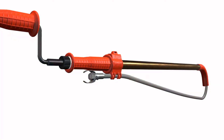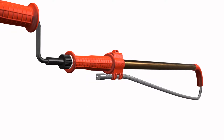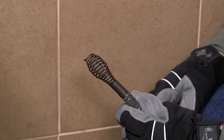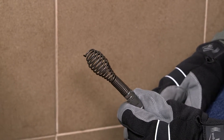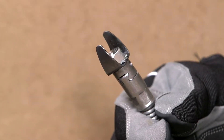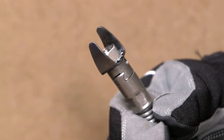With interchangeable heads, you can be sure you always have the right tool for the job. Use the included bulb auger with its maximum flexibility to explore tight bends and break up blockages. Or use the included C-cutter for the toughest blockages to cut and scrape.